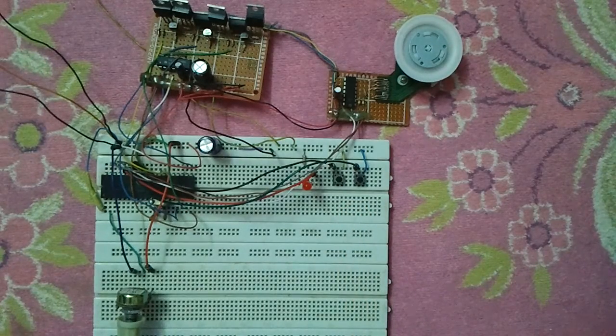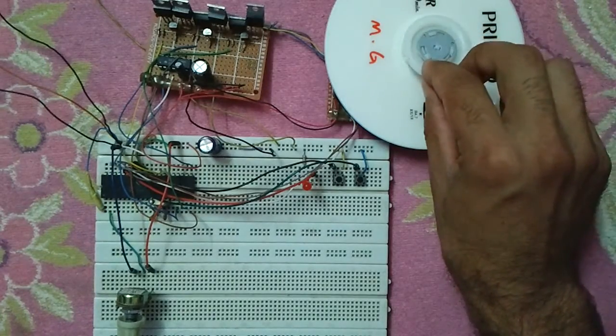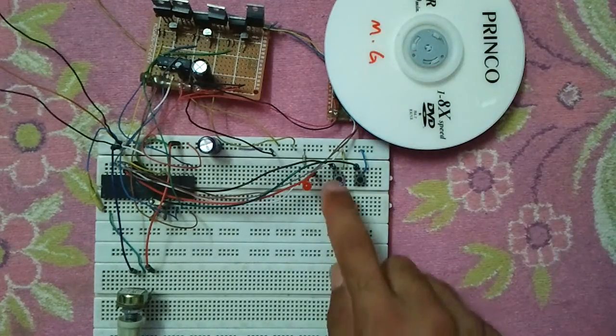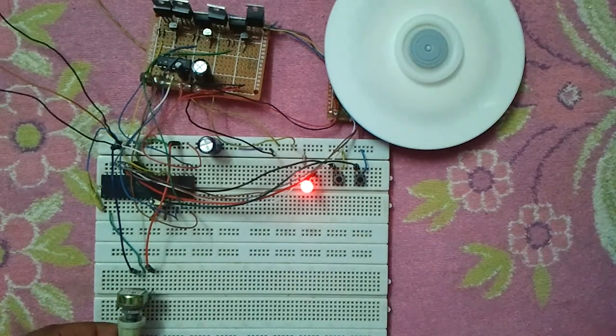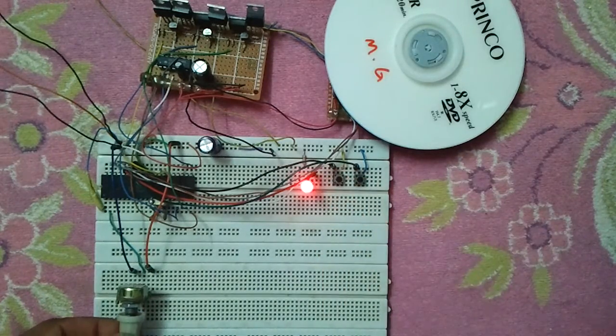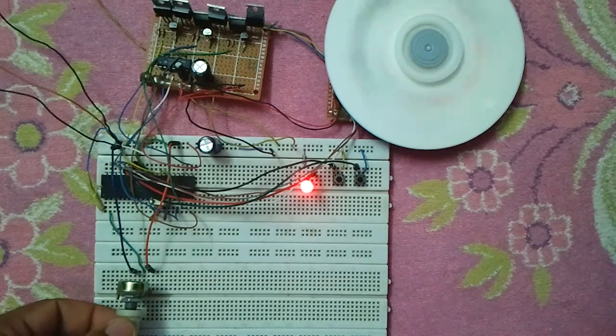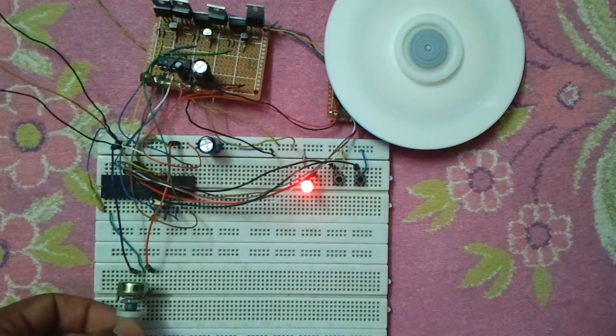Now let's place the CD-ROM disc. Okay, this is the maximum speed of this motor.